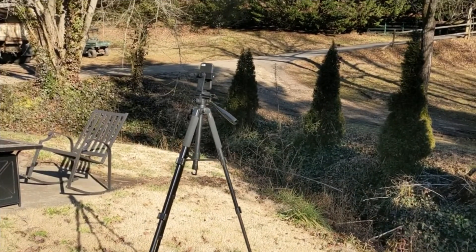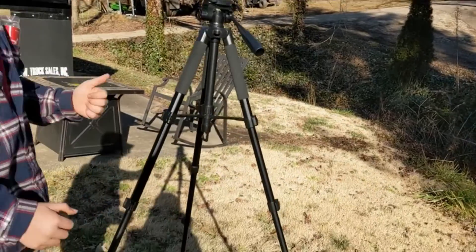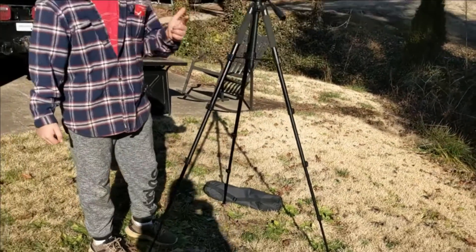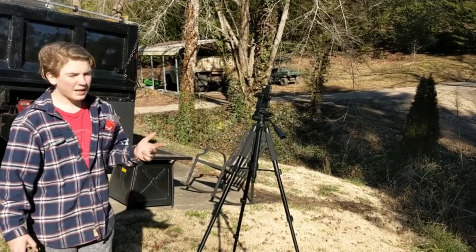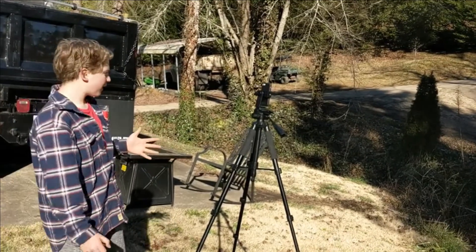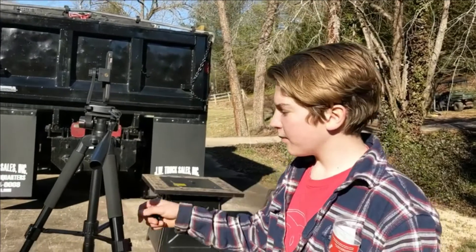This will be great for indoors or for family photos when you don't have your camera. This tripod has many uses — it can be used for filming games, filming sports, animals, family photos, anything you can think of. I would definitely recommend buying this tripod for all of your camera and photography needs.